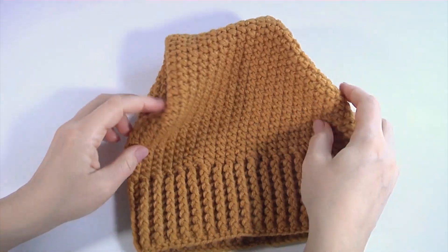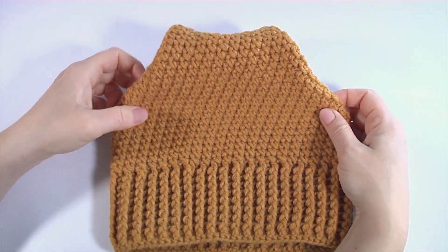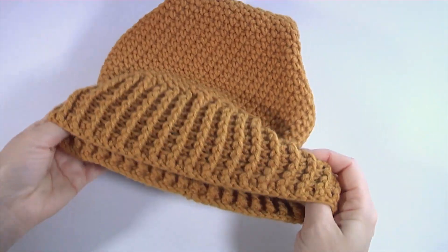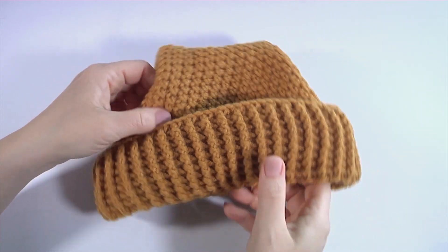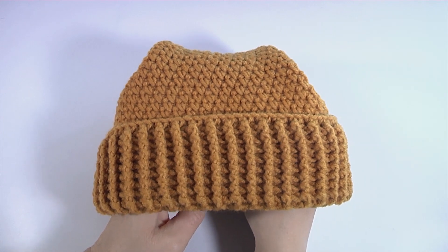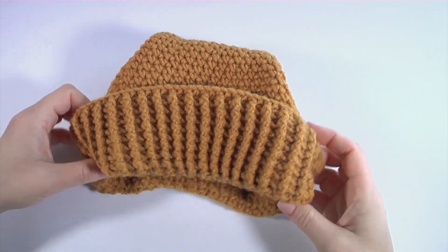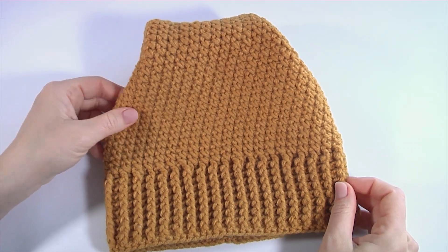Every pattern consists of two stitches. You can wear it differently — I will show you at the end of this video tutorial. You can use your favorite color of yarn and your favorite crochet hook, and by the end of the work you will get an amazing project. Let's crochet the brim part.